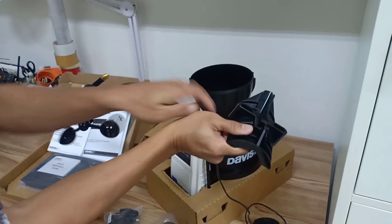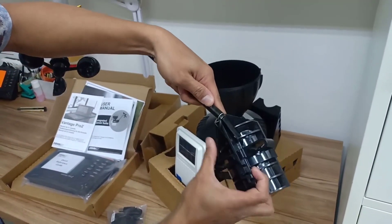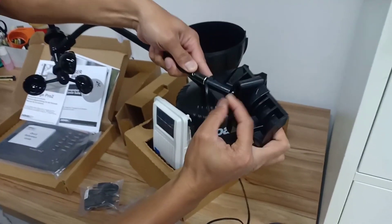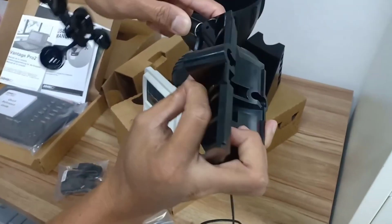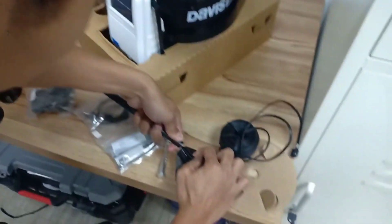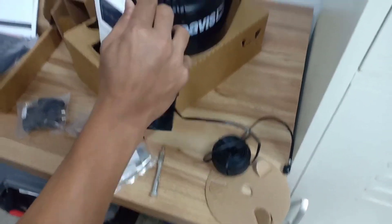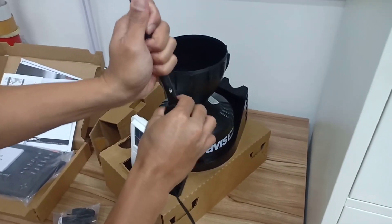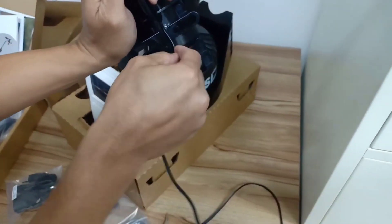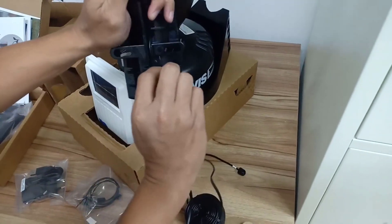One thing I really like about the Vantage Pro 2 is it can be used with other systems. If you want to use it on a custom setup with your computer or Raspberry Pi, it integrates with that effortlessly and works really well. But if you don't want to get into all that, the actual Vantage Pro 2 unit — the brain or the computer that comes with it — is very good on its own. Out of the box it's everything you're going to need.